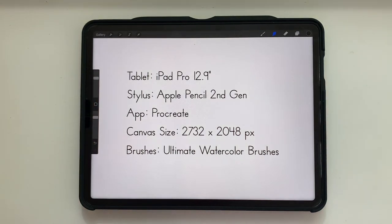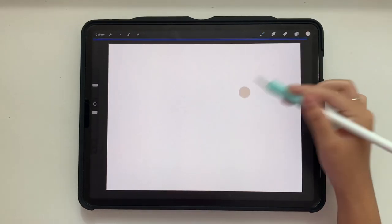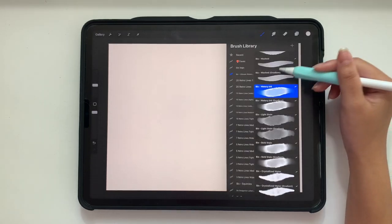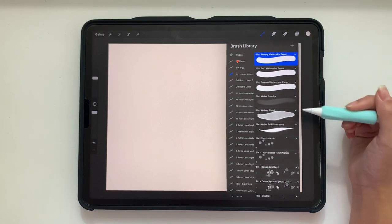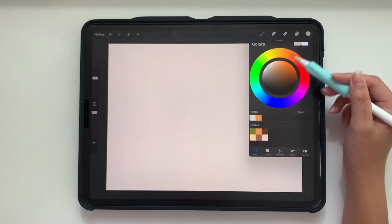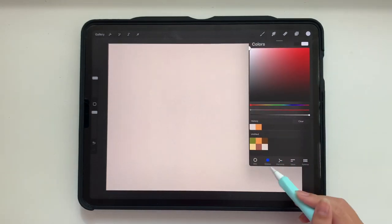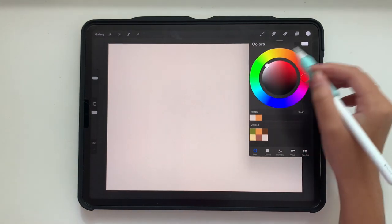So let's get started. On this new blank canvas, we are going to grab a cream color and tap and drag that onto our first layer. Above that layer, we are going to add our canvas texture. I'm going to scroll to the top and grab the bumpy watercolor paper texture. We're going to use two color boxes — the primary box set to black, and the secondary box set to pure white. In the circle slider, you can double tap the white area to get perfect white.